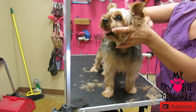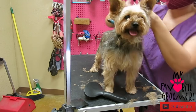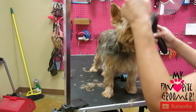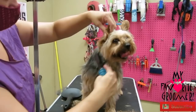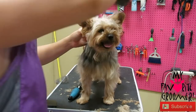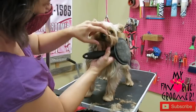I see some knots here because of the collar, so I'm just going to use my mat breaker here, just to help so I don't have to use the brush too much around the neck around the knots. Got really bad eye booger staining, so try to be careful. Look how crusty they are. There's some stuff up in there — I'll get that out or trim it out when we're done.